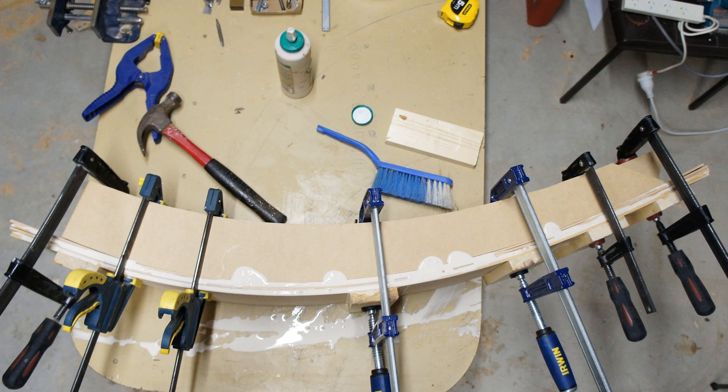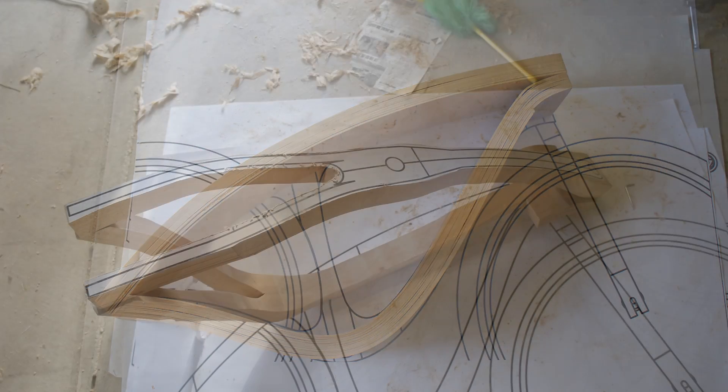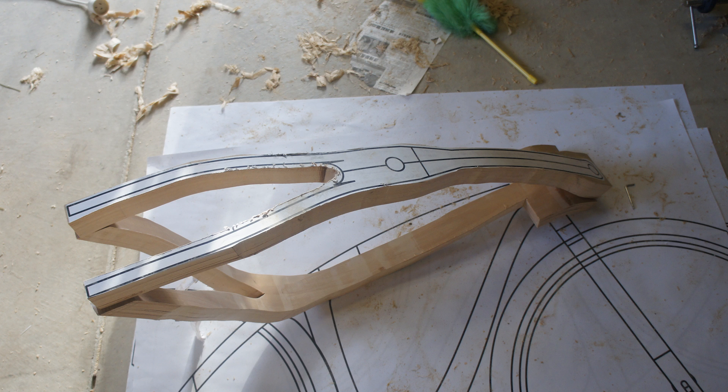It's constructed from a mixture of FSC certified European beech and mahogany. The beech was chosen for its strength, durability, and ease with steam bending, while the mahogany was chosen for its aesthetic appeal.